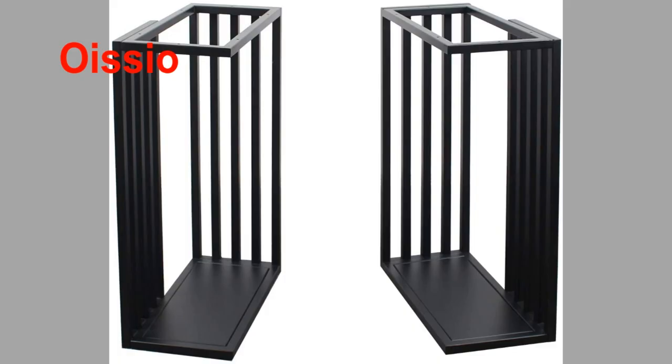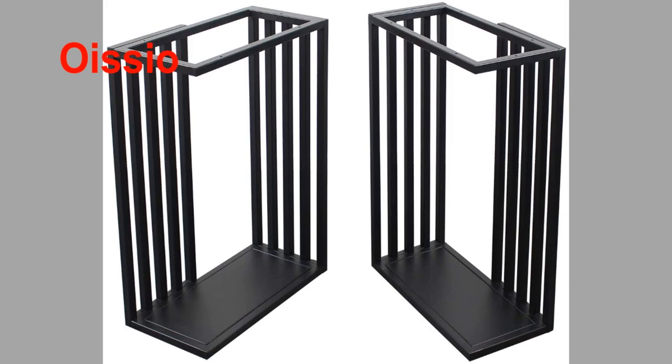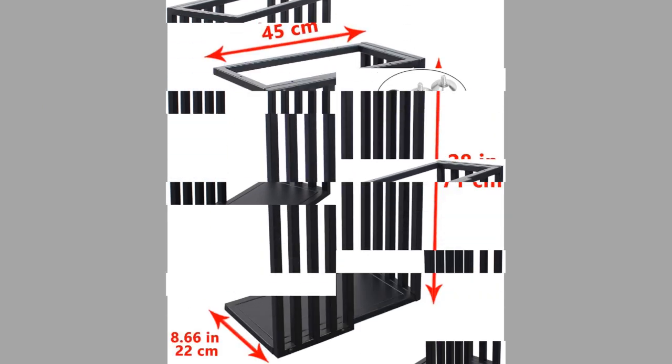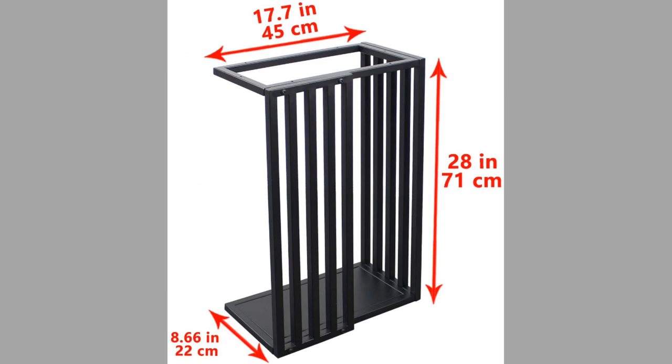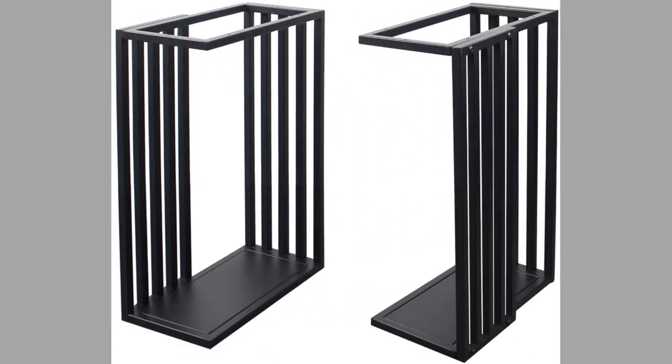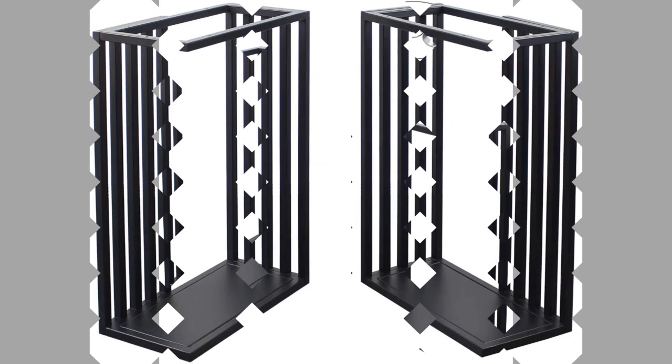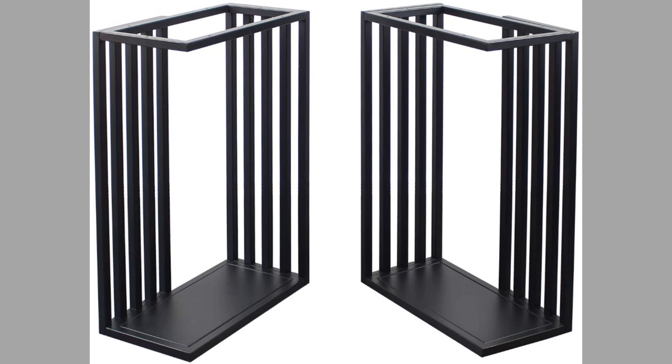At number ten, we have a brand known as Oiseo. You can restore or repurpose old wooden planks to make fantastic industrial furniture using these legs. They have a 17.7-inch width and 28-inch height and are easy to install. They have a strong load-carrying capacity with a maximum load weight of about 800 pounds. They are perfect for custom coffee tables, side tables, console tables, TV stands, and end tables.